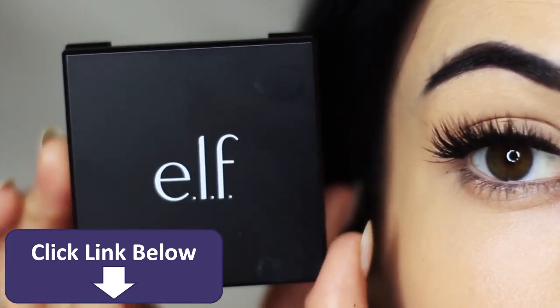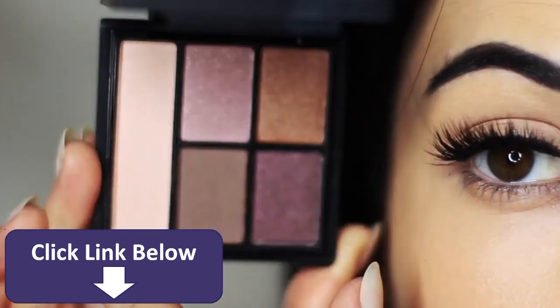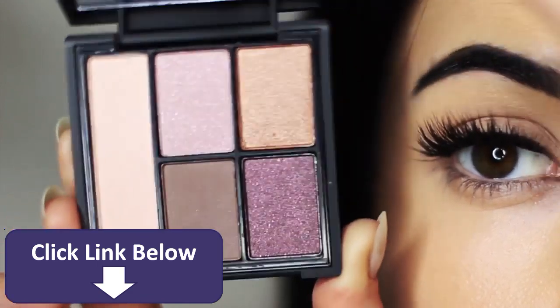For today's makeup lesson I'm going to show you guys how to use this e.l.f. palette. This is the sunset collection so it's got pinks and golds and it's a really easy palette to use.